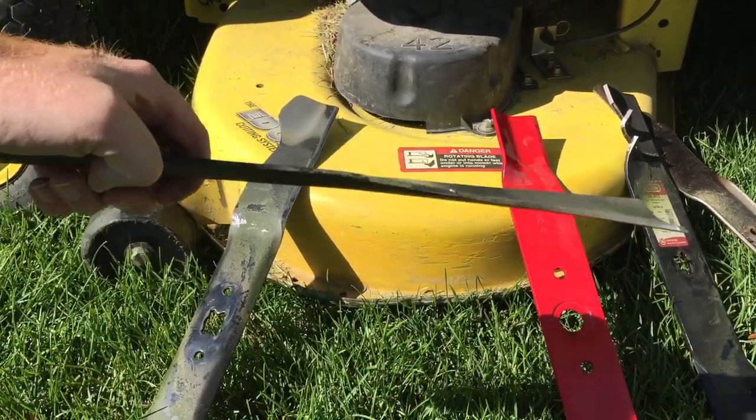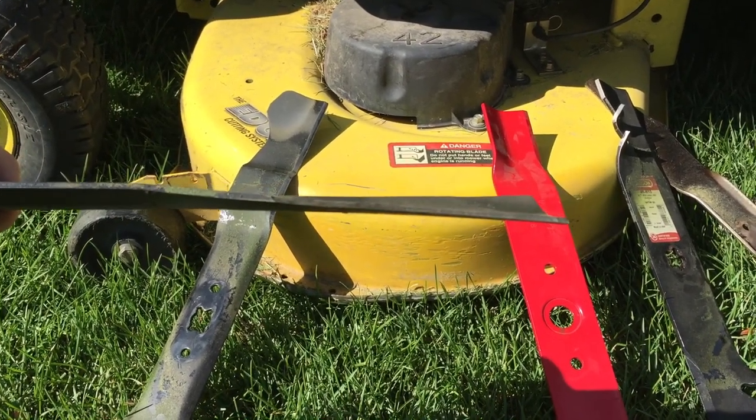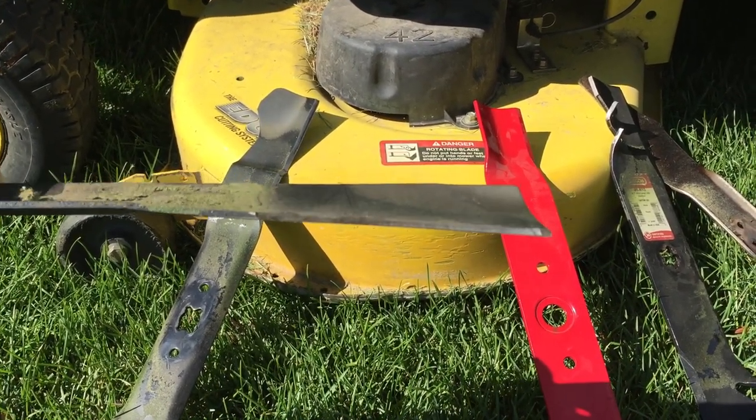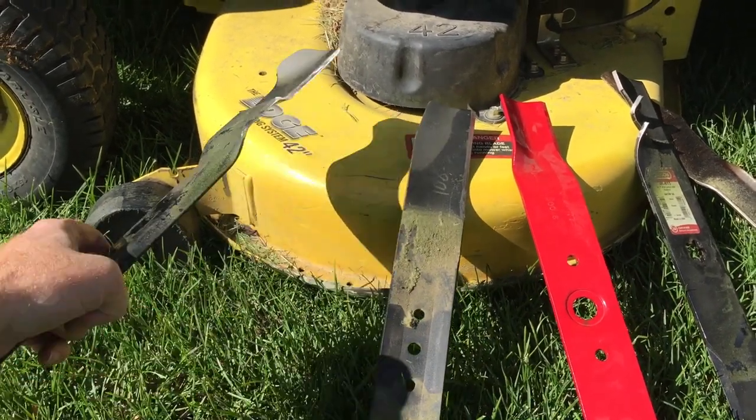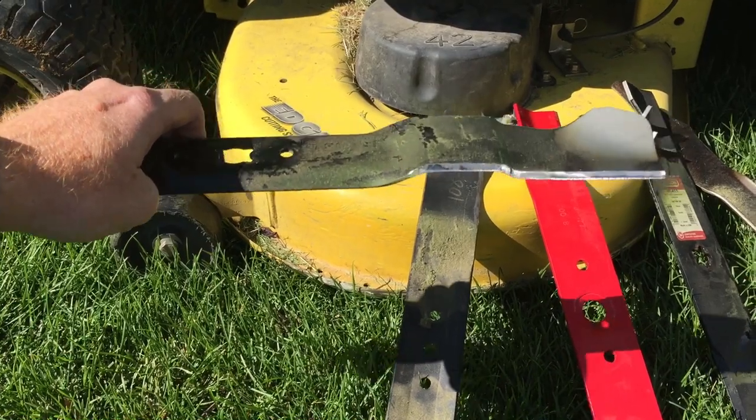This is your standard blade, and there is a difference in height — it is not a high-lift blade, but it's designed to just push the grass into the bag.